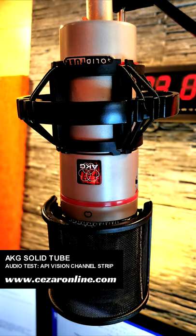It's a pure cardioid. The Solitube can be used for vocals, guitars, solo, and many more.